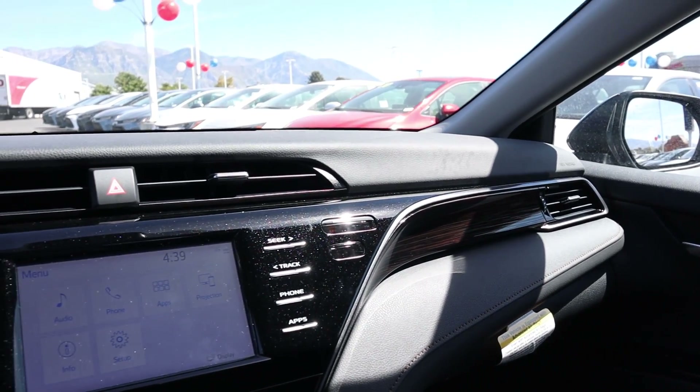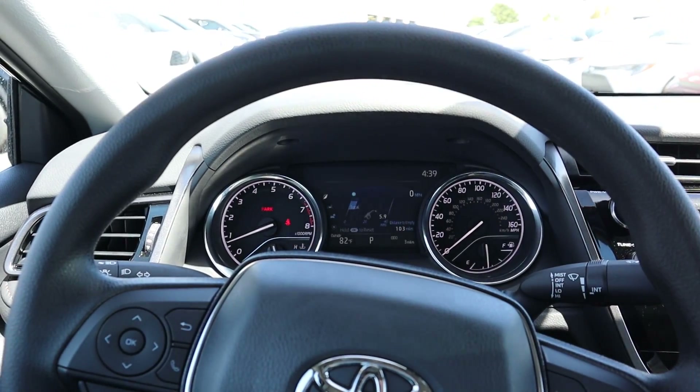Now let's quickly get into pricing. This all-wheel drive Camry in the LE package stickers for about $27,000 before any market adjustment, which I feel is pretty good value for an all-wheel drive mid-size sedan. The biggest competitor is probably the Subaru Legacy — they're actually pretty similarly priced, so it comes down to Toyota versus Subaru and which brand and engine you prefer.